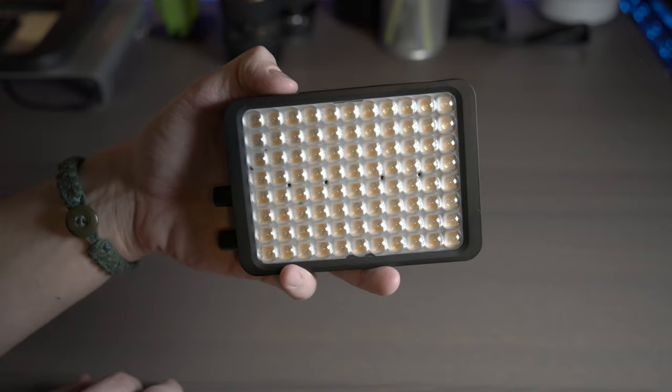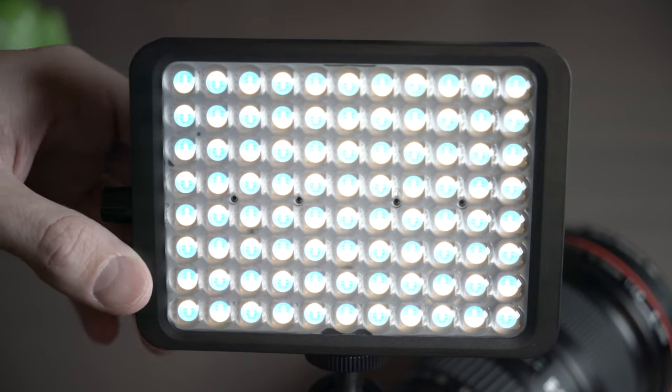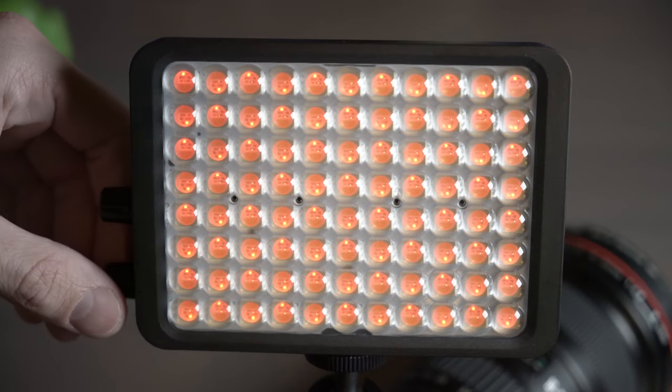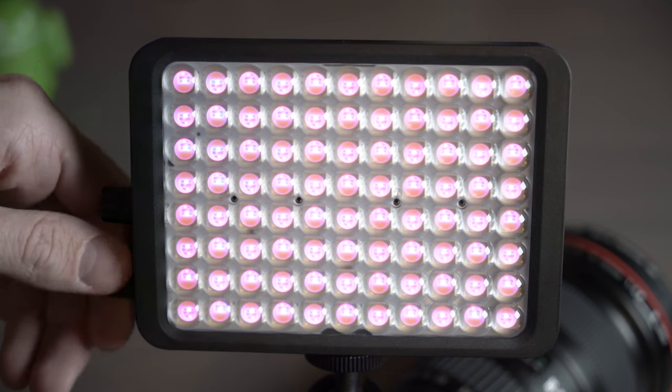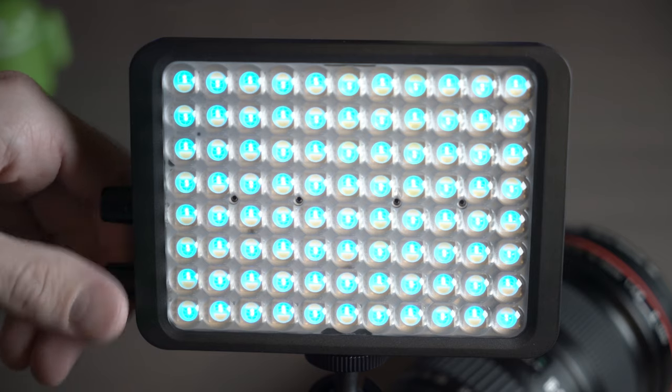I'm using the Viola as a standalone device and I hardly ever use the iOS app. The Viola works well for me as it features full manual controls to adjust brightness and color temperature on the fly. This light makes it extremely easy to set perfect white balance every time, in addition to helping me properly expose my videos in dimly lit areas.